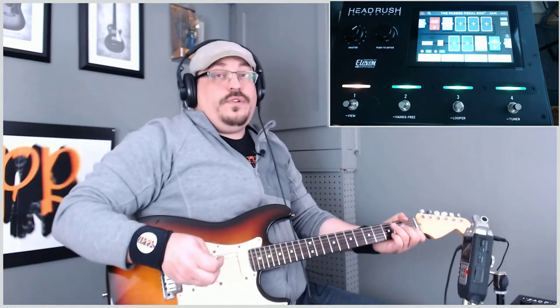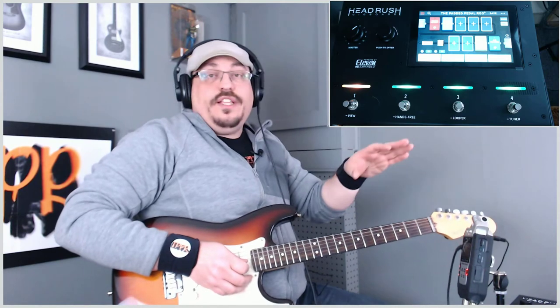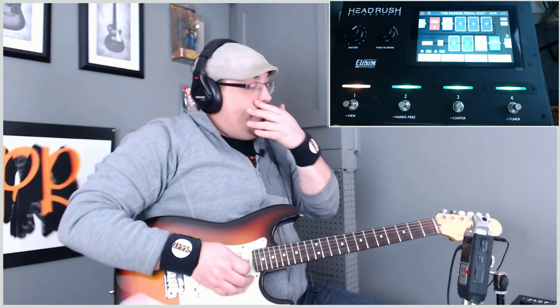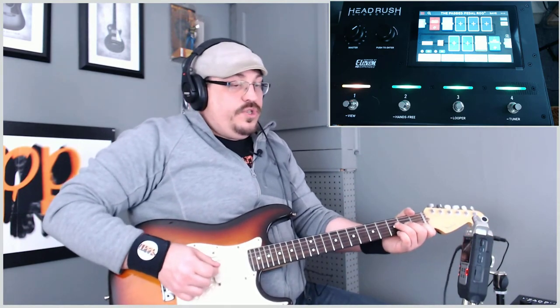The possibilities are endless with this. You can even change the rig to have a stereo rig — if you want two separate amp sounds, you can have two separate amps, you can have a wet/dry setup. Let's just give it a listen with the rig.